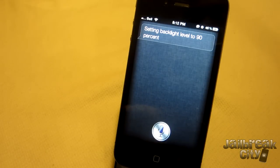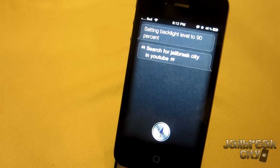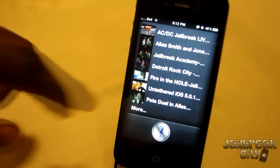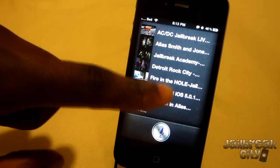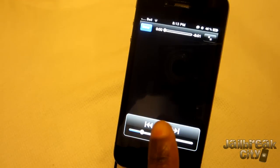Let's use Assistant Extensions to search for YouTube videos and see what we get. — Search for Jailbreak City in YouTube. — Or you can say 'search YouTube for Jailbreak City' — same thing. It brings back a list of YouTube videos related to Jailbreak City, using those keywords. You can see results like ACDC Jailbreak, Jailbreak Academy, and one of my own videos. You can just tap on these and they'll launch YouTube, which is pretty sweet.